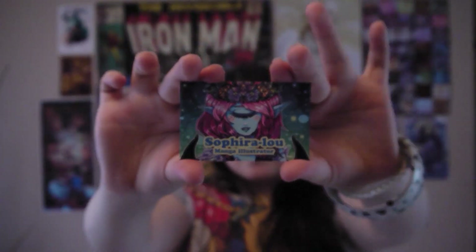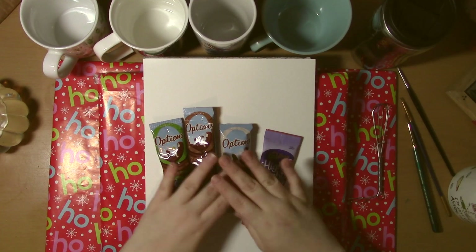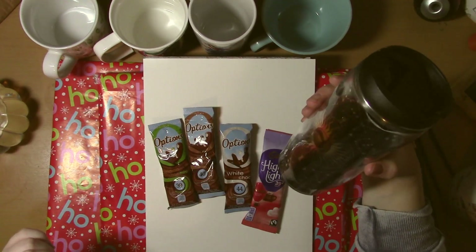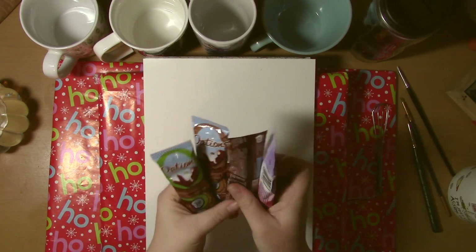Hello, I'm Sephira Lu and welcome to my channel. Hello guys and welcome to this month's challenge video. This month, as highly requested by you guys, I am painting with hot chocolate.